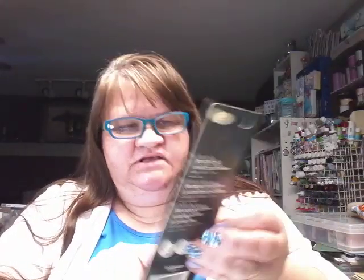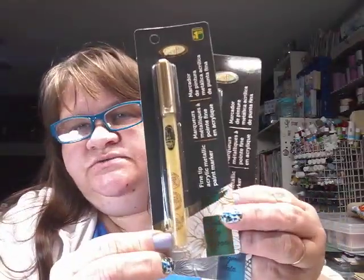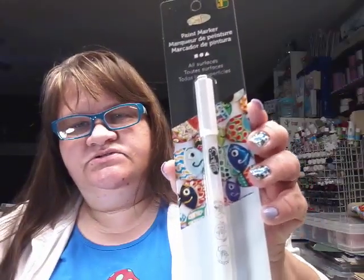Then I saw these — fine tip acrylic metallic paint markers. This is the silver, and this one is the gold, and they were $1.25 each. And this is a white paint marker. I wanted to try this one. I don't know what the difference would be, but maybe the tips are different.